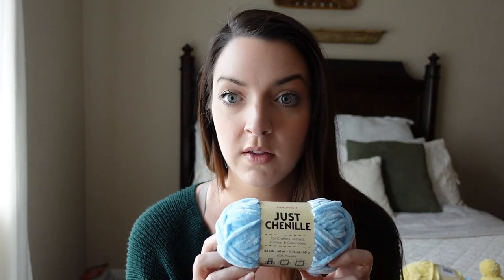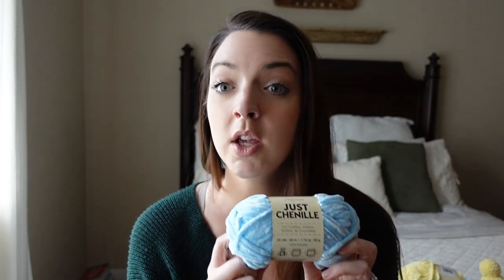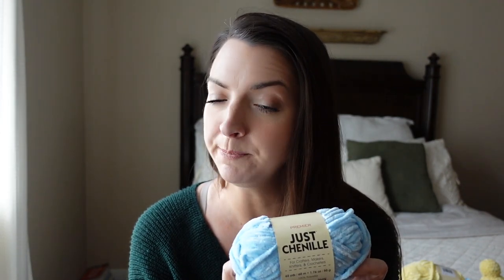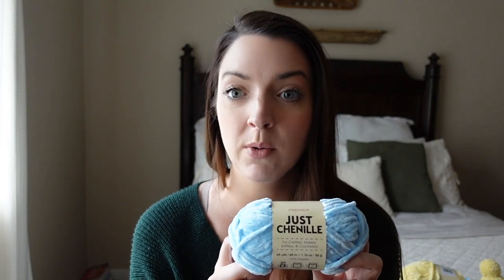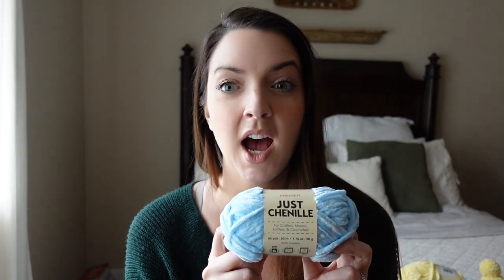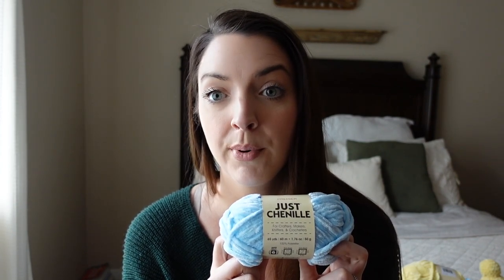I did check on Dollar Tree's website to see if they sold this yarn, because I do sell yarns in packs of 24. They don't seem to have this on their website right now. I don't know if it was a special release for spring, but I do know that they sell their Premier worsted weight yarn and their Crafters Choice brand on the website, but I did not see the chenille. Dollar Tree has partnered with Premier to start selling some yarn.